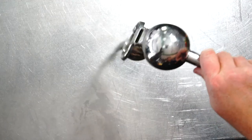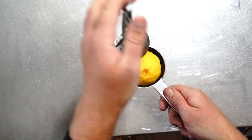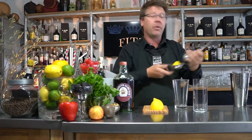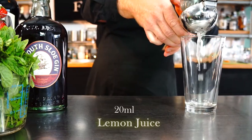Grab yourself a handheld citrus press. I'm going to grab the half lemon, place it cut side down where the holes are, and squeeze directly into our Boston glass.